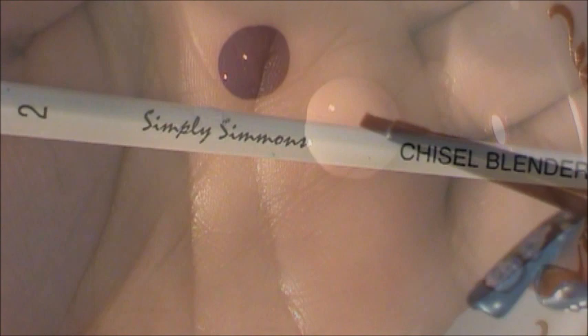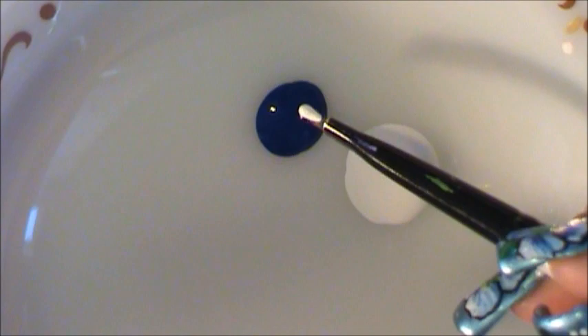This is the brush brand and size I'm going to be using. I'm going to be placing half white and half blue on my brush.